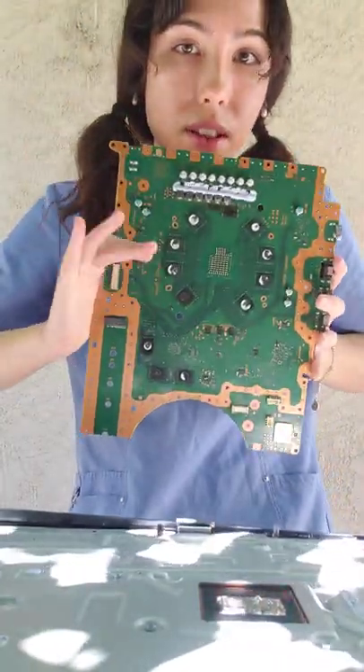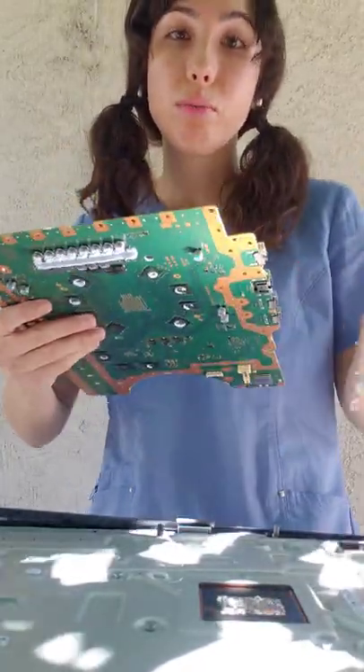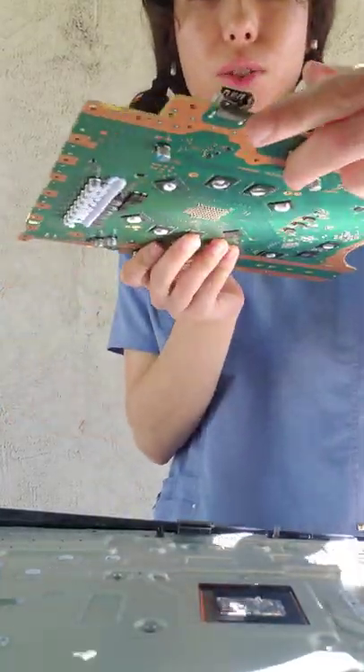Now I'm going to start the repair, and hopefully I'll make a video of me reassembling it. Thank you guys for watching. Enjoy!